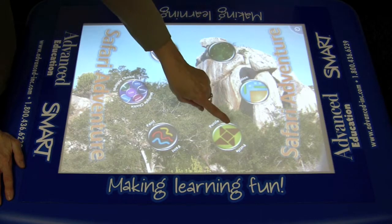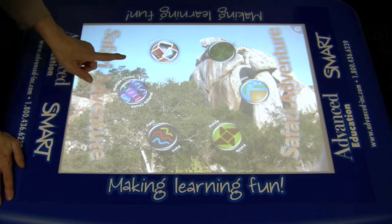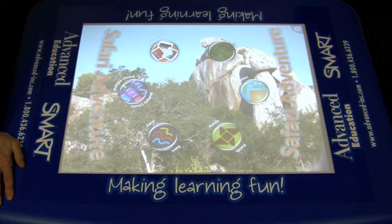Here we have hot spots, addition, a puzzle, paint, multiple choice, and media. The first one we'll look at is the puzzle, so I'm going to tap the puzzle.